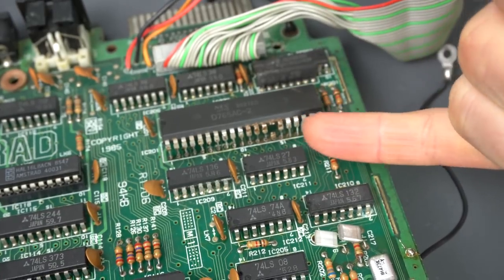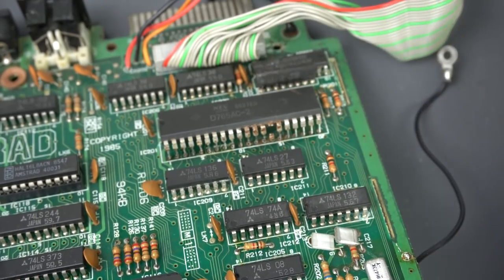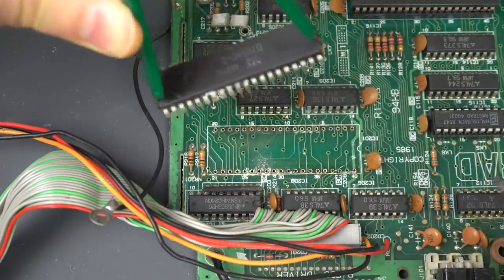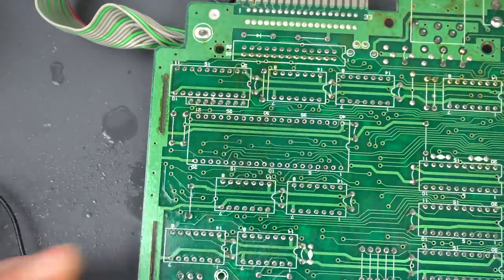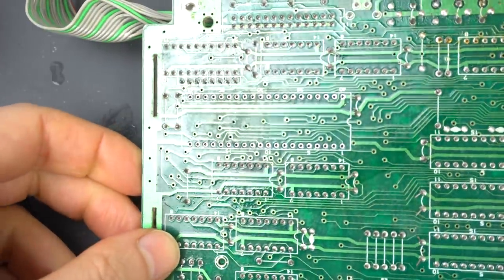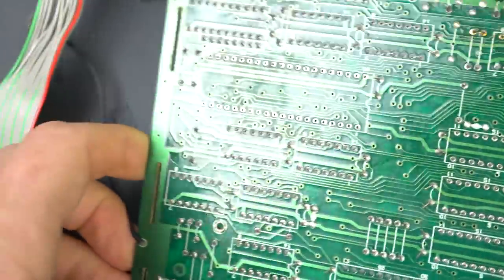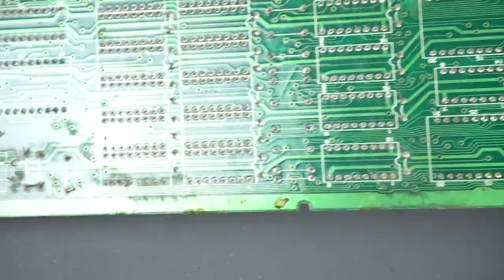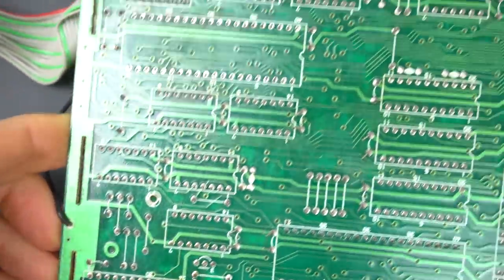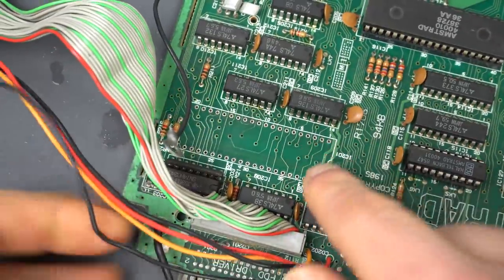The corrosion was enough to maybe cause bad contacts in that leg - that was a lot worse than I expected. The board itself cleaned up really well, there's nothing that looks bad in there at all. I looked at the back of the board and everything else looks great - no botch wires of any kind, no signs of a previous repair. So that's always good. I wonder what got that chip so bad.